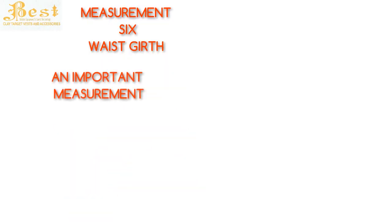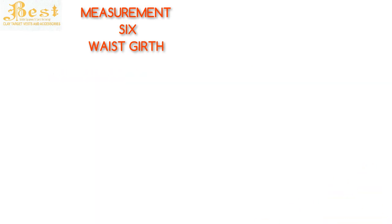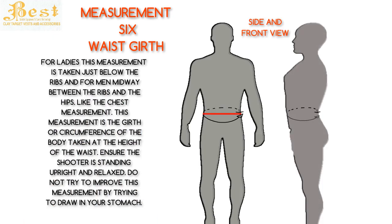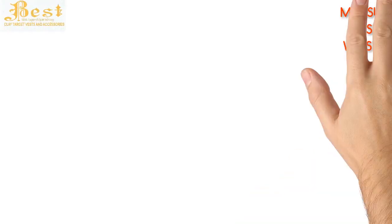Measurement 6 is the waist girth. This also is an important measurement — take care. For ladies this measurement is taken just below the ribs, and for men midway between the ribs and hips. Like the chest measurement, this is the girth or circumference of the body taken at the height of the waist. Ensure the shooter is standing upright and relaxed. Do not try to improve this measurement by drawing in your stomach.